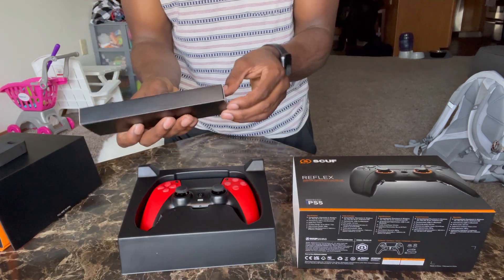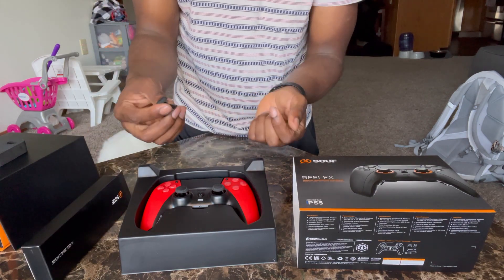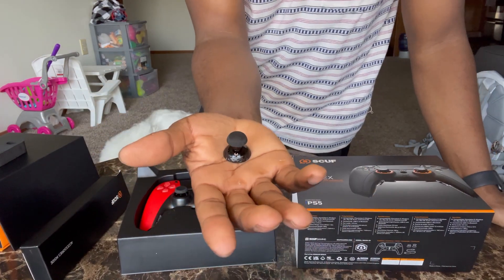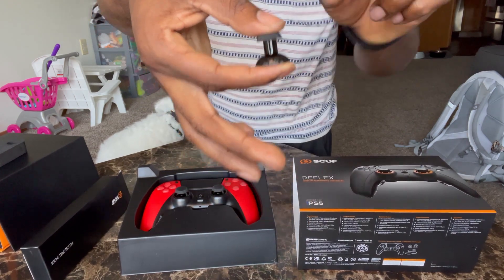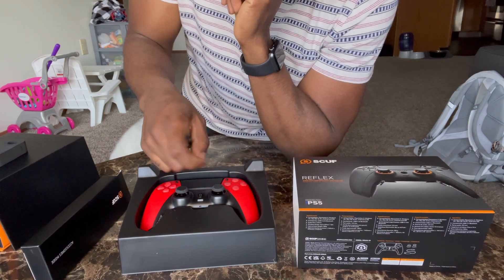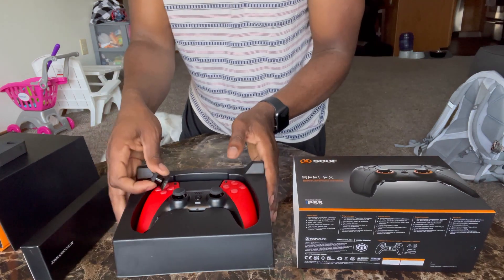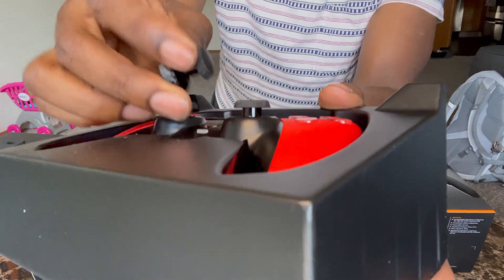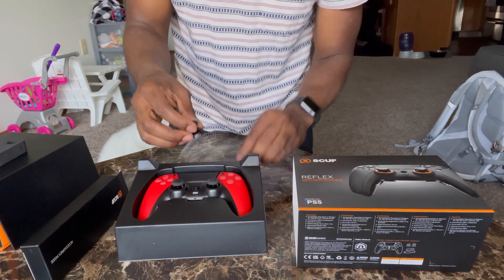Let's go ahead and look at these accessories here real quick. Whoa — extensions! Let me show y'all the size of that. So pretty much you can take these out and put these in if you wanted to. These are definitely extensions because if you look, that middle part is not as long — you see that big difference? So that's what that is — extensions.